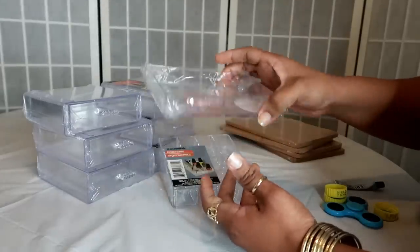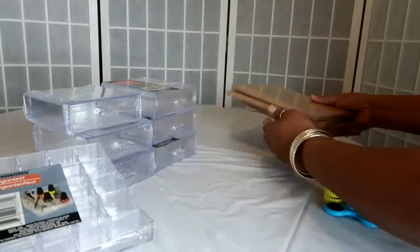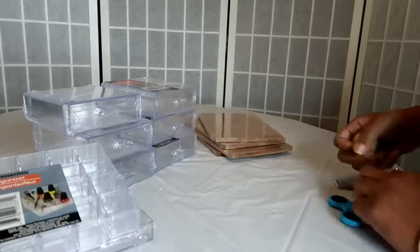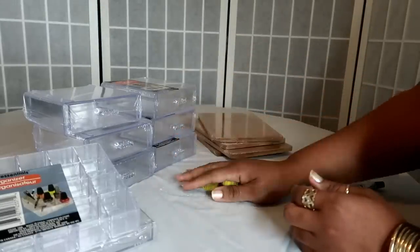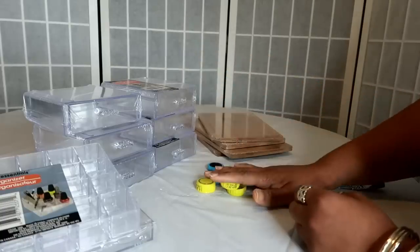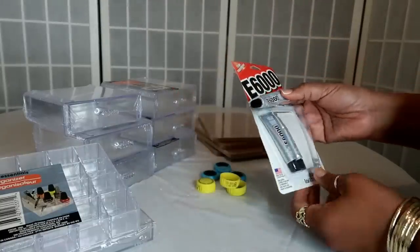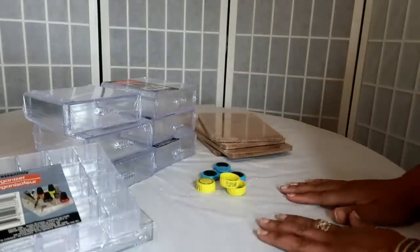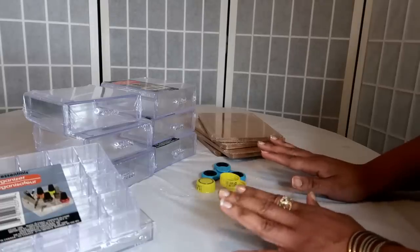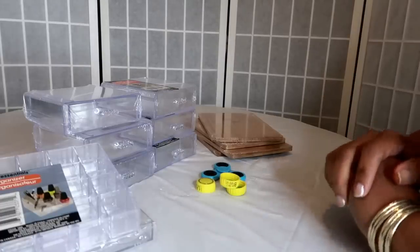I'm also going to use one of these little acrylic trinket trays because once I'm done, you can put jewelry or whatever you want in there. I'm going to be using four of the bamboo cutting boards, three soda tops — you will see why — and a fidget spinner to secure everything. I have some E6000 glue and I'll also be using my hot glue gun. It's super simple once you see me start, so let's throw some music on and see what I come up with!